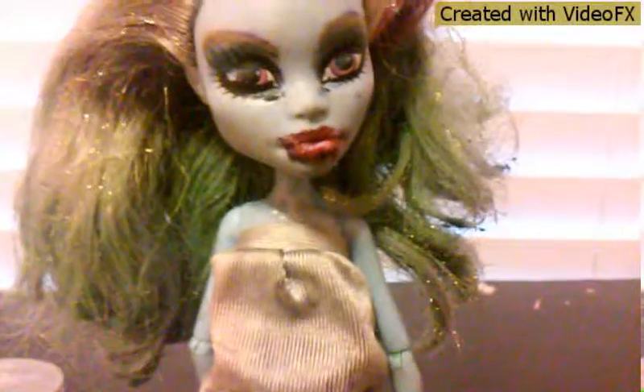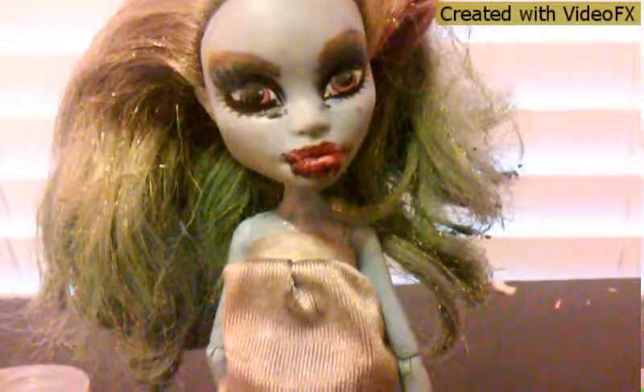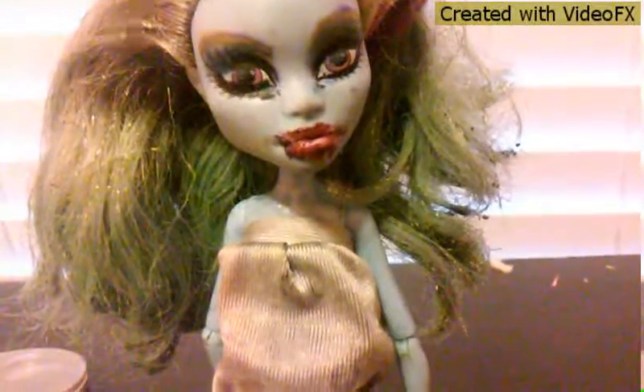So guys, this is her complete look. I'm actually really embarrassed because I'm really bad at doing doll makeup. I think the Monster High company can actually do a lot better than me. I hope you liked the video — don't forget to subscribe, like, and leave a comment. Bye!